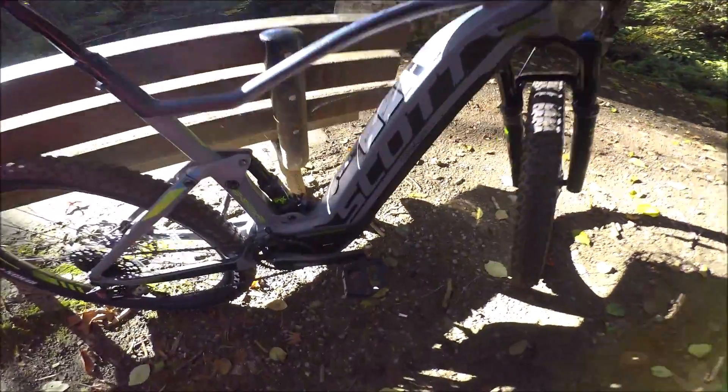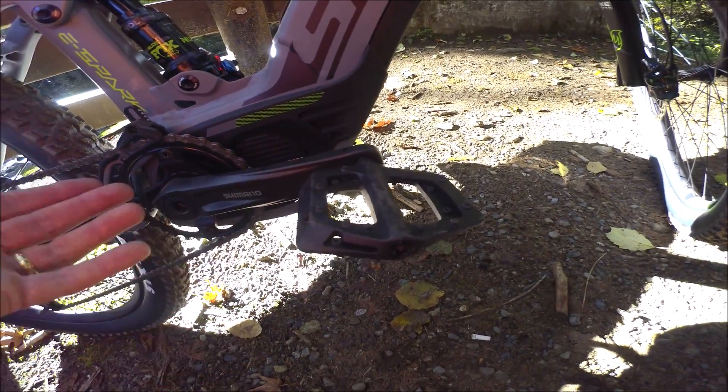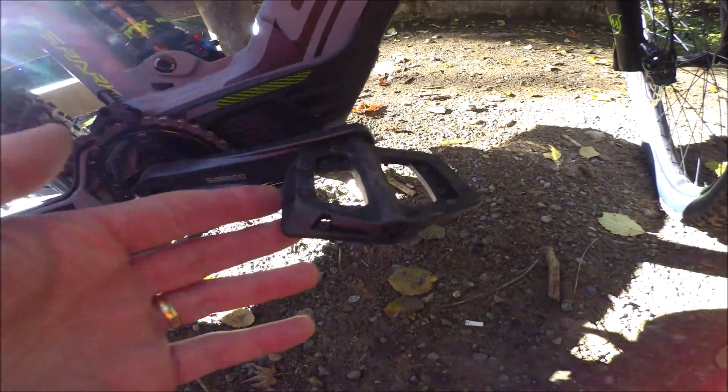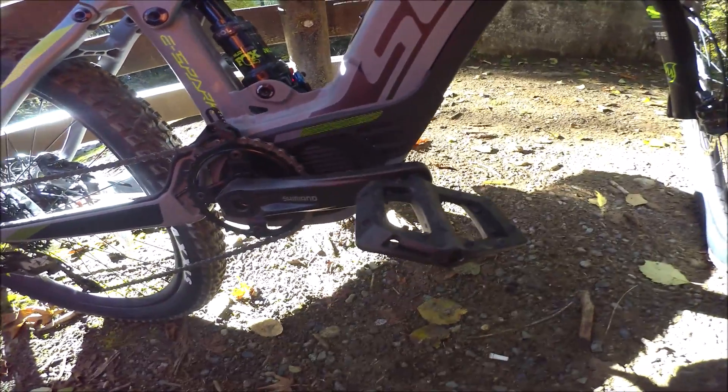The thing you won't have to change is the pedals because they don't come with pedals. That's actually not a bad idea because that's the thing I usually complain about in reviews - I don't really like the pedals the manufacturer selected, so I'd have to put my own on anyway. Well, here you will have to put your own on - I just threw some on for the test ride.